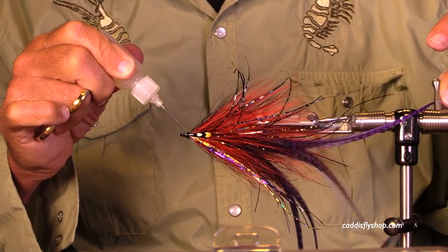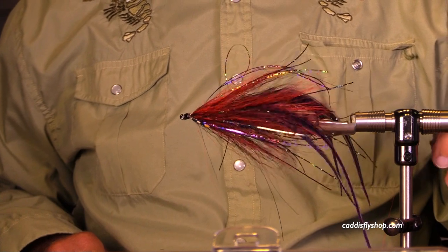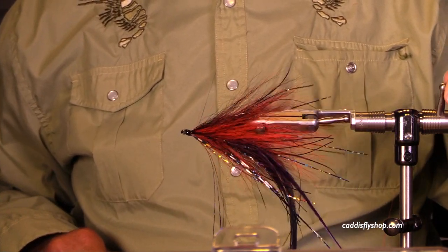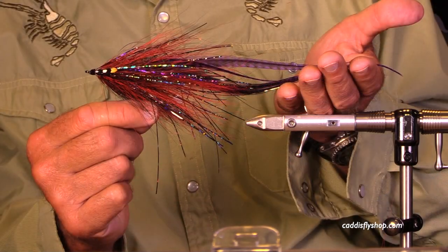Use a marker to get that head thread black — a little bit hard to do. This is a wonderful fly with lots of good motion and a nice dark pattern that shows up really well. Have fun tying these, and I hope you get to fish them also. Thank you for joining us.